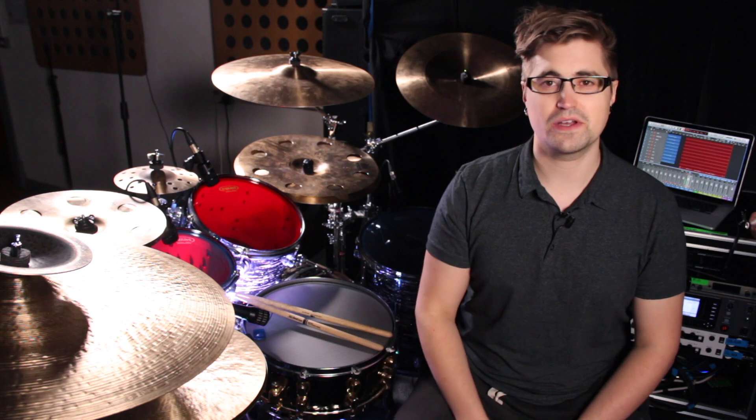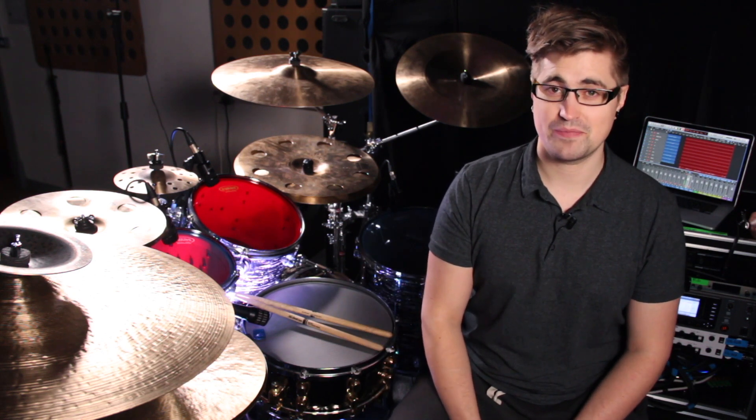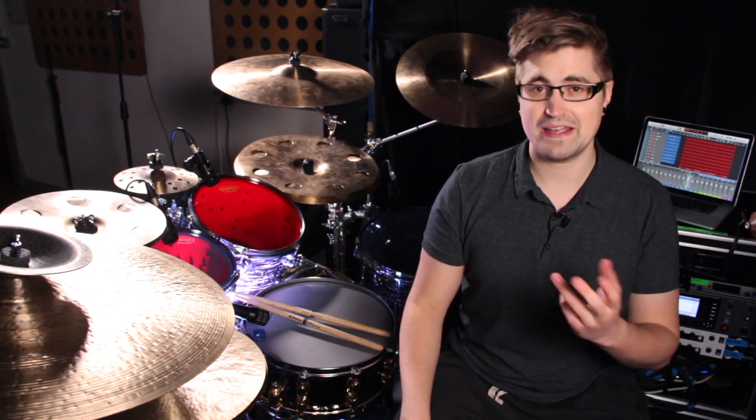So work on that until you've got it comfortable, and then let's try it a bit faster. So we're going to try it at 160 BPM. Just remember that that is representing eighth notes, so it's the same as playing it at 80 BPM as quarter notes. Let's give it a go.